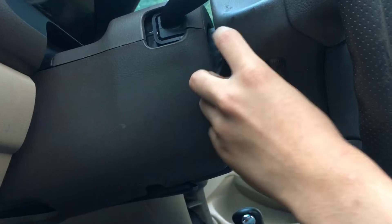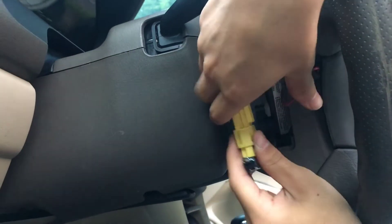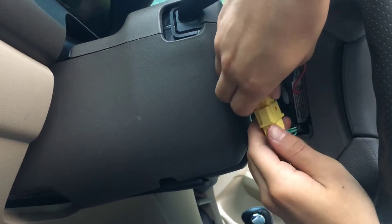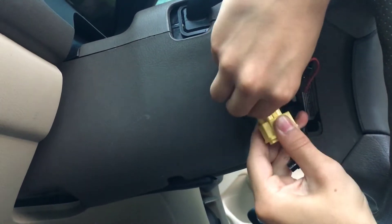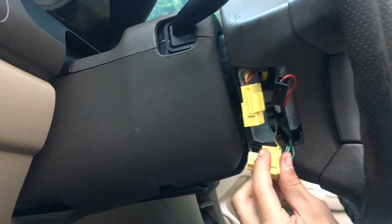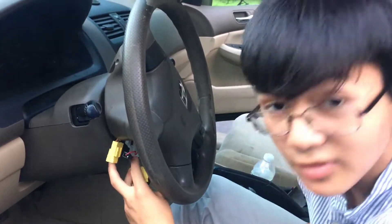The second set of connectors is for the airbag itself — these yellow ones. The way to disconnect these two is actually really fairly unique. You have to pull this down; it's sort of like a clamp. Pull it down and then you're able to disconnect them. This mechanism is actually pretty cool — I've not seen it with any of the other clips. They usually use a button mechanism. So we've disconnected the wires and now we can move on to the next step.